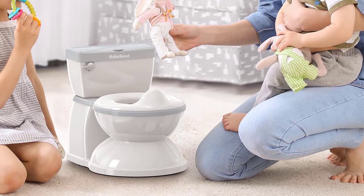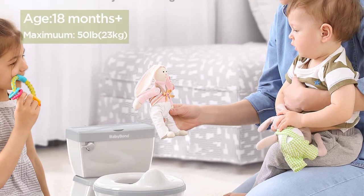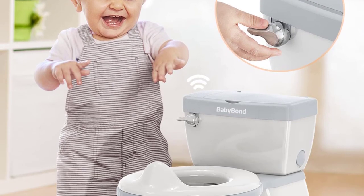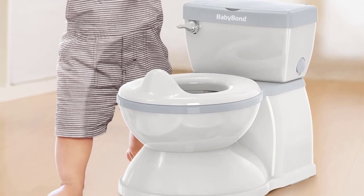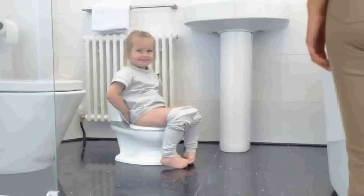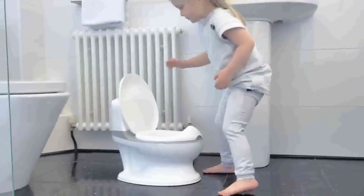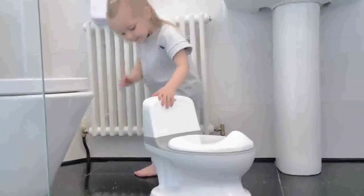Realistic design: Your child may transition from the potty to a real adult toilet with comfort and confidence, thanks to the baby bond potty's similar appearance and feel to an adult toilet. Parents' task is simplified because they no longer have to bribe their kids to use the bathroom.